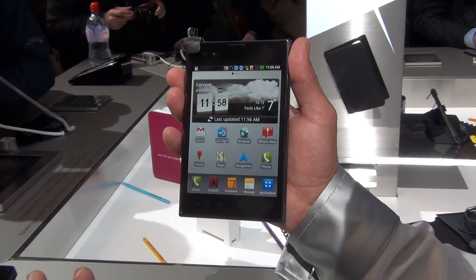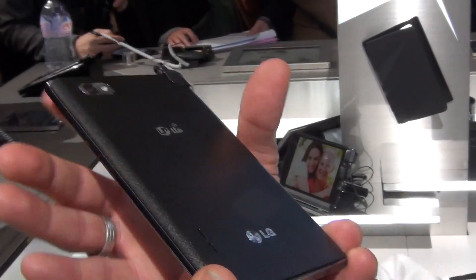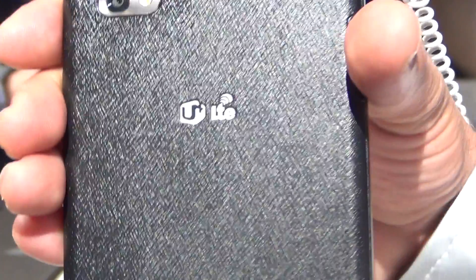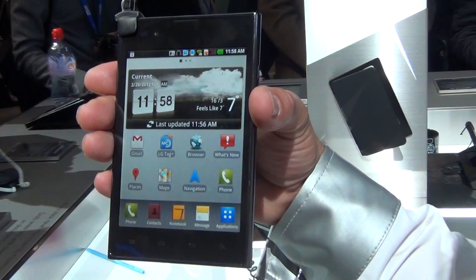We have a 1.5 GHz dual core processor. On the back side we equipped it with an 8 megapixel camera with LED flash. Inside we have 32 GB internal memory.